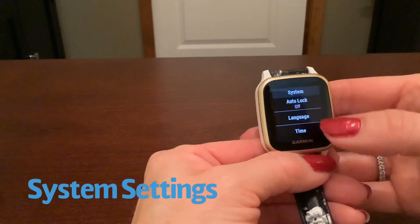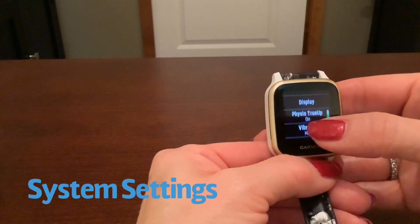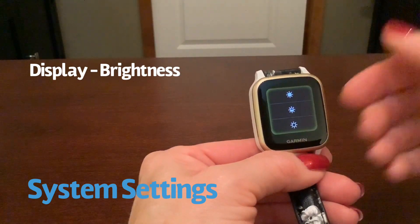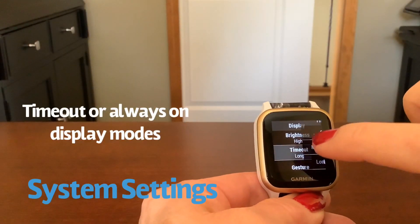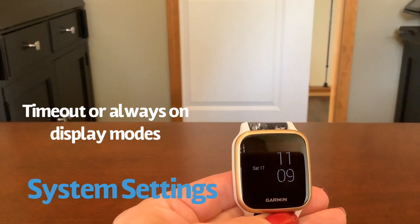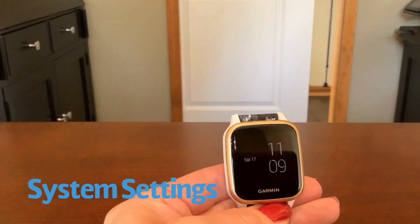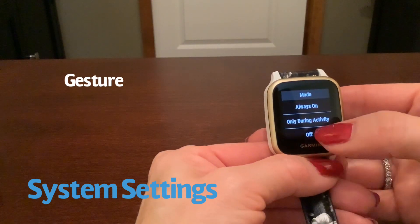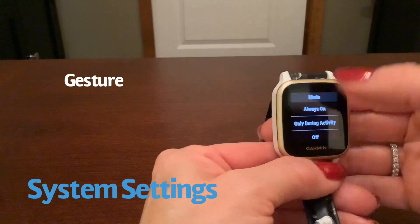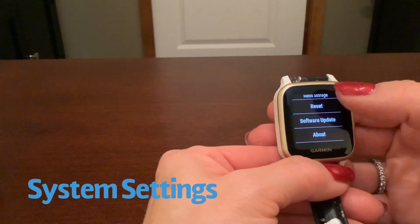The last thing in our menu is the system settings: auto lock — whether or not your screen locks — your language, time, date, and the display. Under display, there's brightness. Obviously the brighter you leave it, the faster your battery will go. Timeout gives you a choice of short, medium, long, or always on. The always-on display is just a faded version of your regular clock that always displays. Gesture controls whether you always want to lift your wrist and see what's going on. Towards the end you've also got reset, software update, and about.